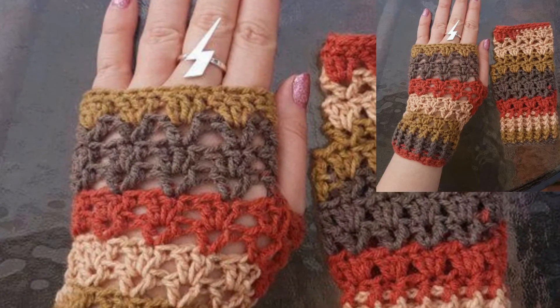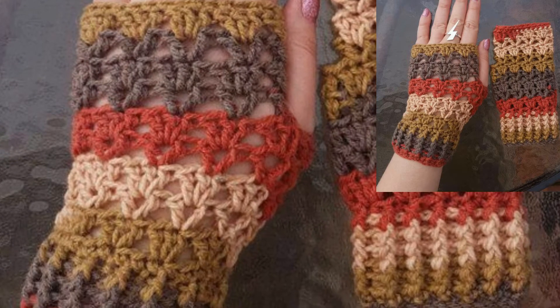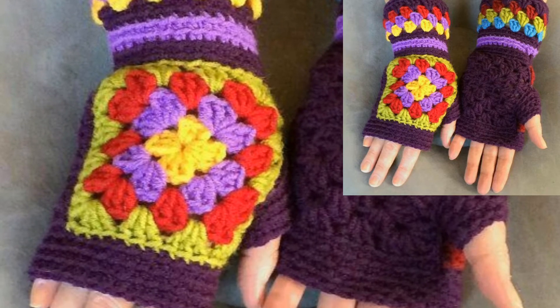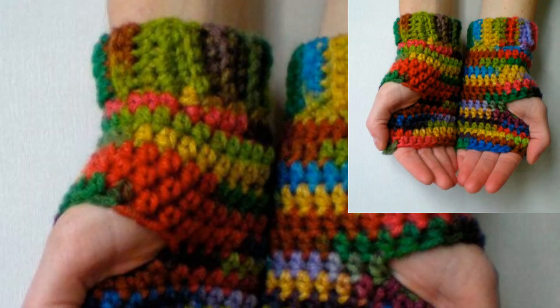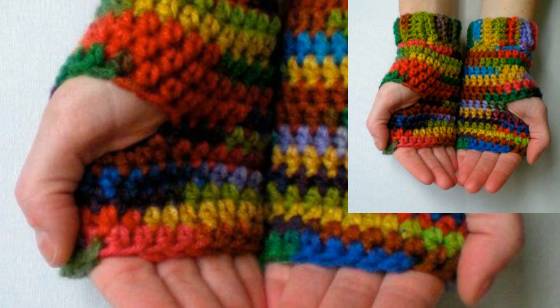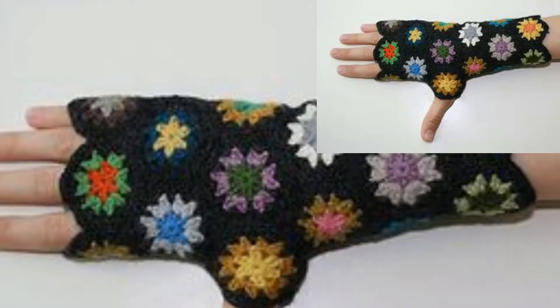In this video, I'm sharing with you trendy and embroidered crochet fingerless gloves. In this video you can see stylish, gorgeous, and amazing articles of crochet fingerless gloves.